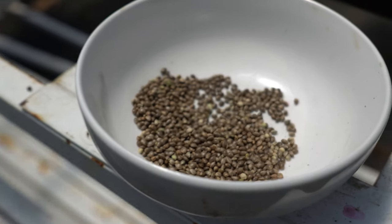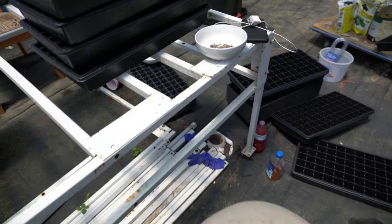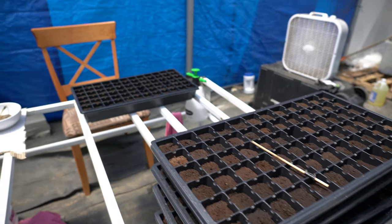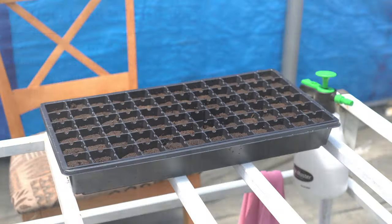Here we're looking at a bowl of quality cannabis seeds with nice dark coloration. You can see the area all set up — the trays, the Oasis, the dibble, and a fan to keep the planter comfortable. This is a great way to be efficient with the germination process.